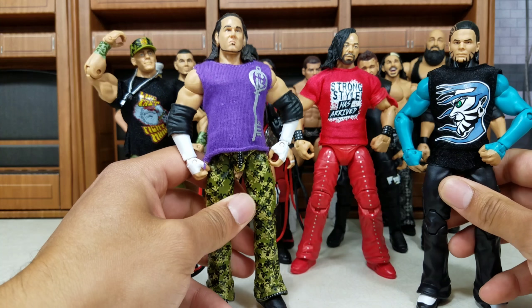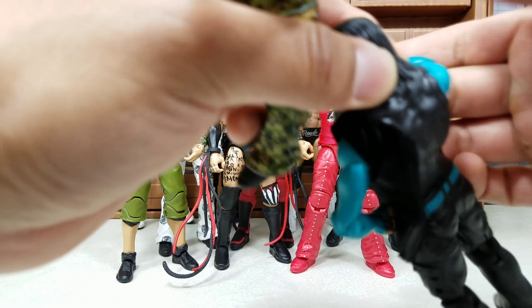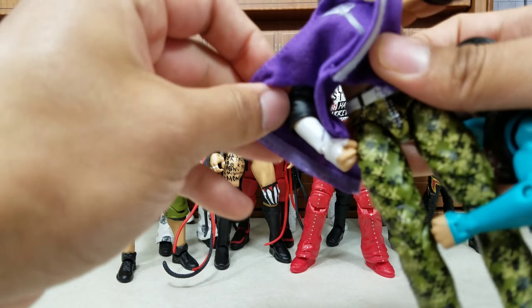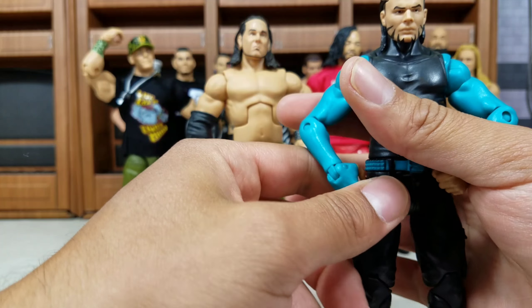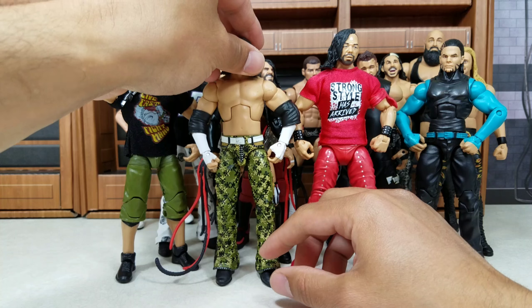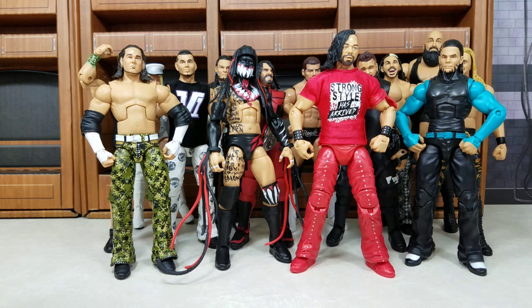These are the WWE Shop exclusive Hardy Boys — I did some fix-ups on these. I added the shirt from the Entrance Greats Jeff Hardy and the shirt from the old Elite Matt Hardy. I also swapped out the head: I wasn't a fan of the one included, so I put on the one with the hair down. These are actually the only flashback-style Hardy Boys figures we've gotten so far. I hope we eventually get Team Extreme — that's the one Hardy Boy fans really want.